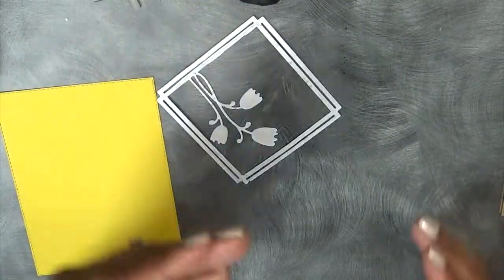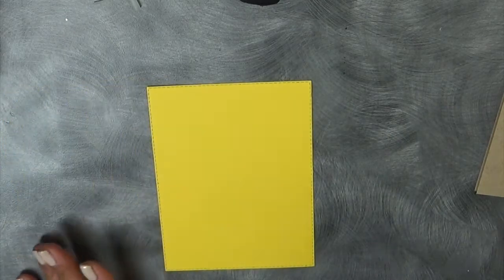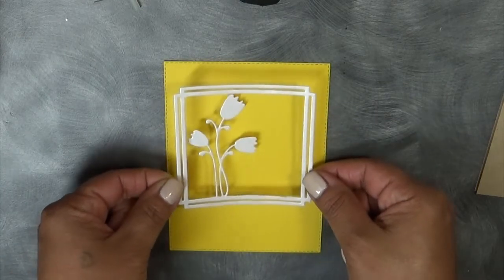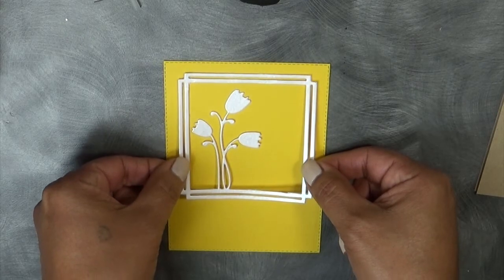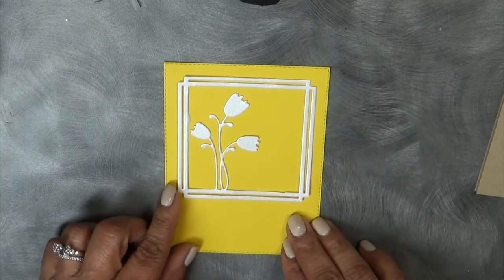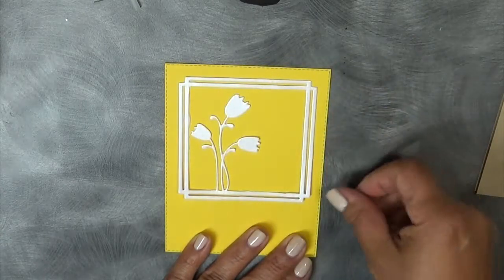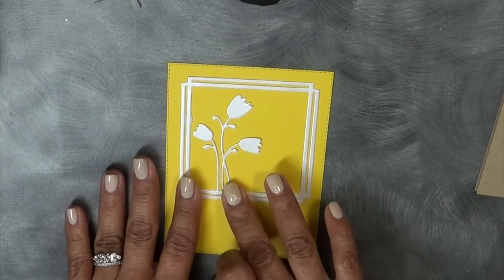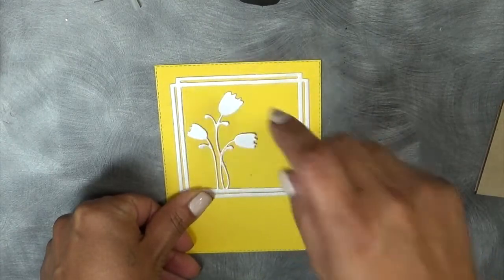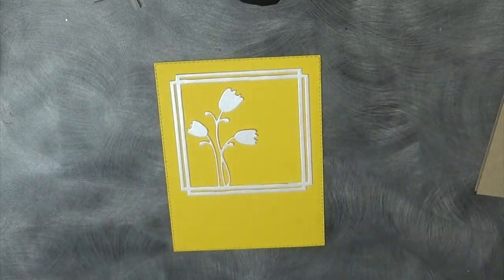Let's go ahead and carefully put this on here the best I can. That looks about even right there. It might be a little off, but it's okay. All right, so that is that.